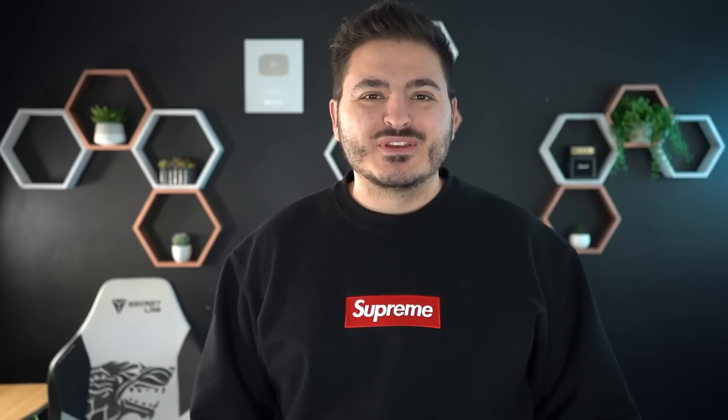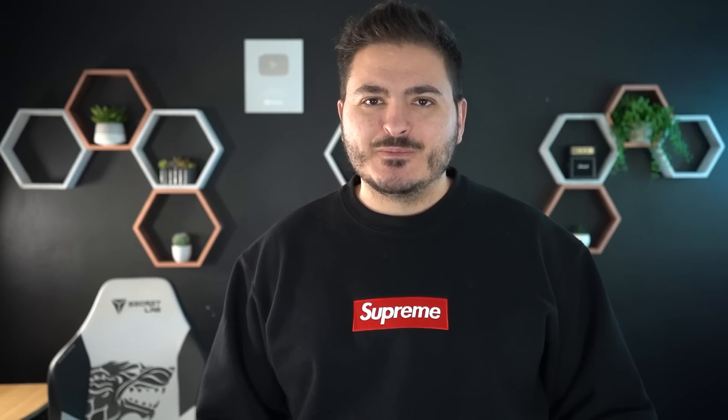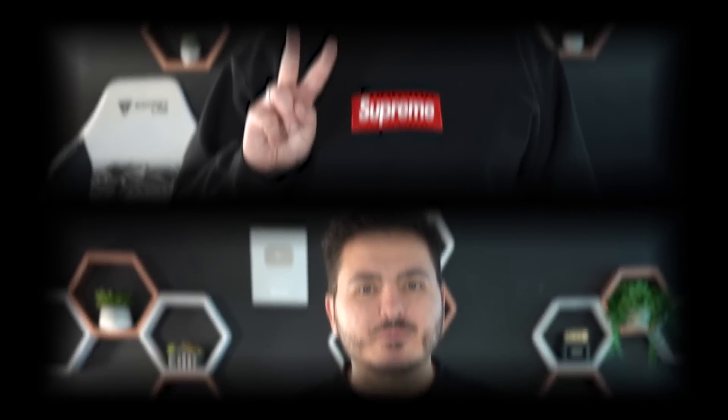That is it for this video. Hopefully you enjoyed it and had as much fun watching as I did recording it. If you did, please do consider subscribing to the channel. Until next time, my name is Heath Adams, aka The Cyber Mentor. I thank you for joining me. Peace out.